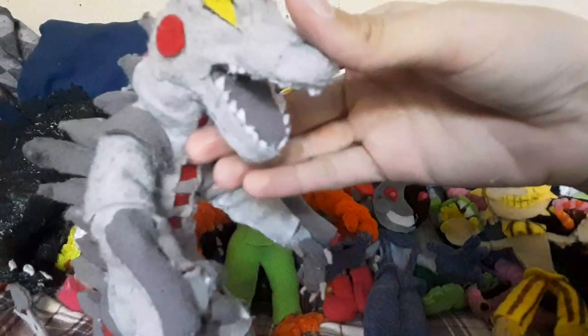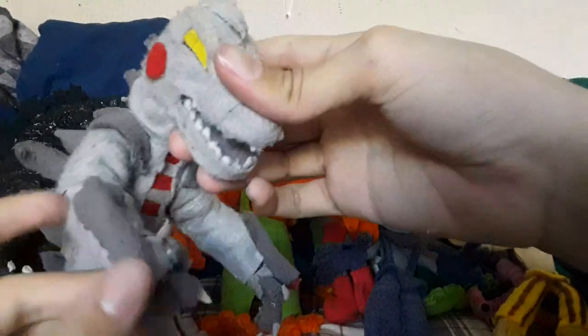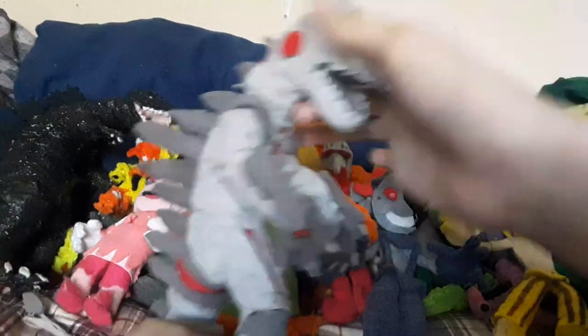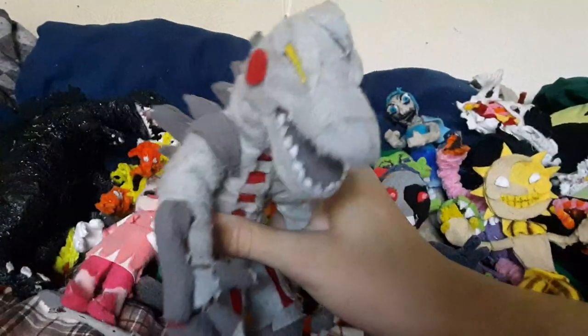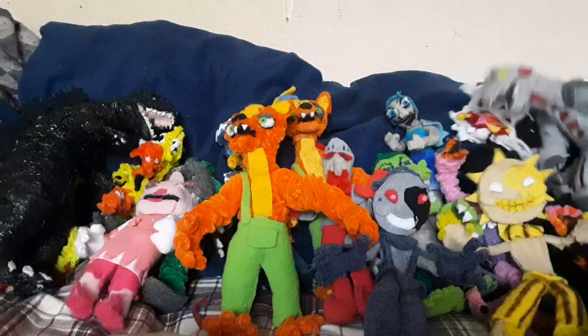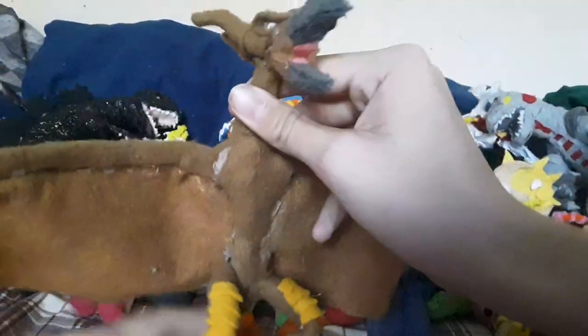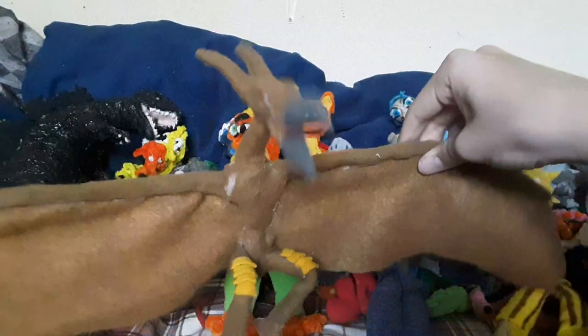And then we got Mechagodzilla, who's basically just my own design. Some of these guys are my own design because I like to be original with them sometimes. You can tell this is Mechagodzilla - it's basically the original mixed with the modern ones. And then we got Rodan, which is basically a lazy attempt to make the 2019 version. He's just missing a lot of details, but he's kind of big.